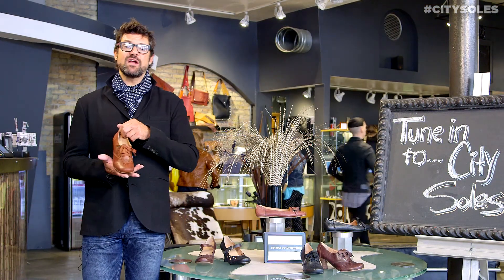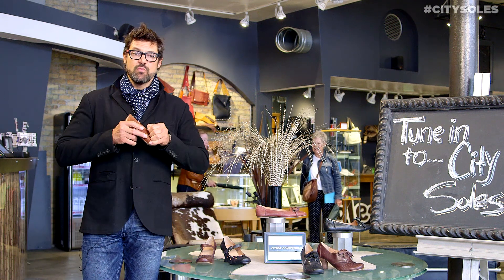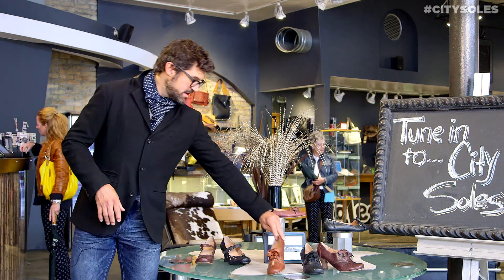Great little lace-up Oxford, or granny shoe if you will. Awesome line, really comfortable and everything's really approachable price point wise. These are all in the early hundreds. This is $135 and those are $129.